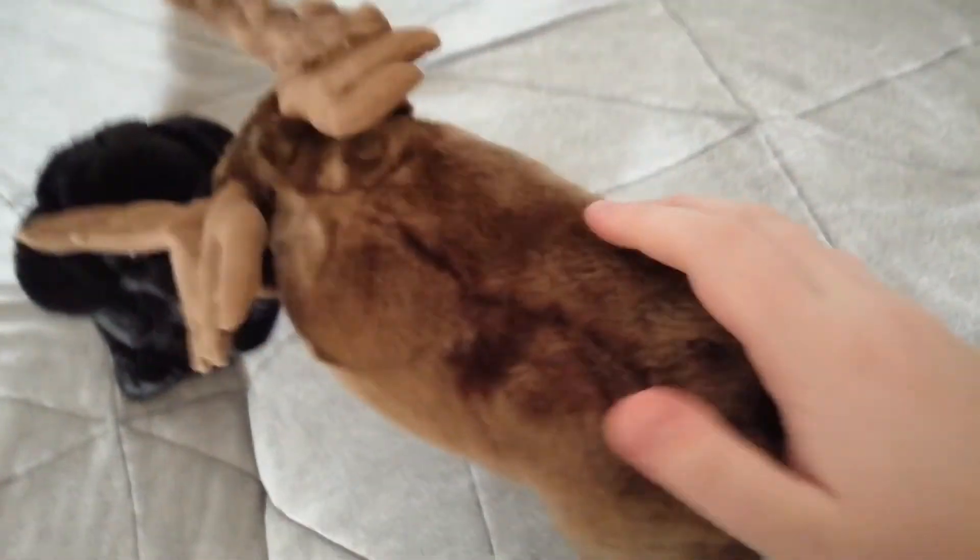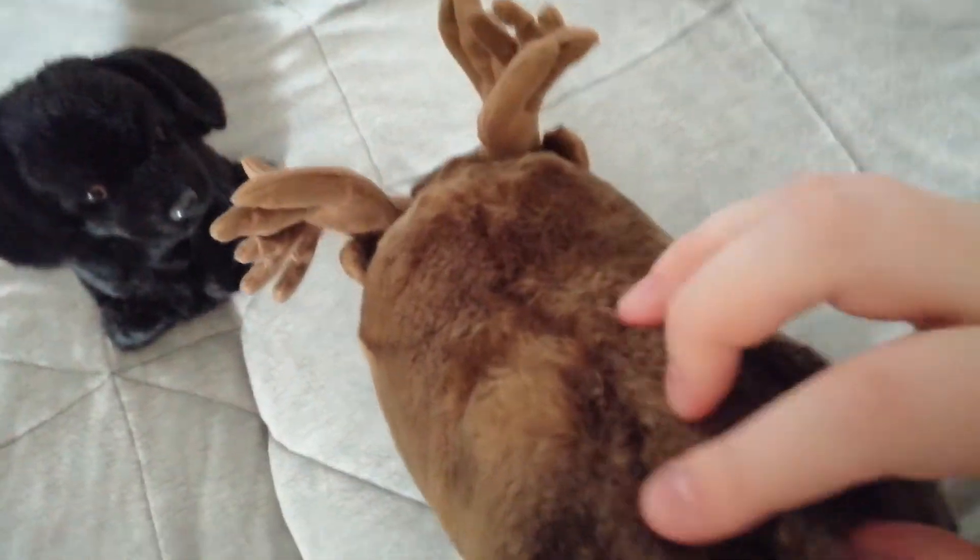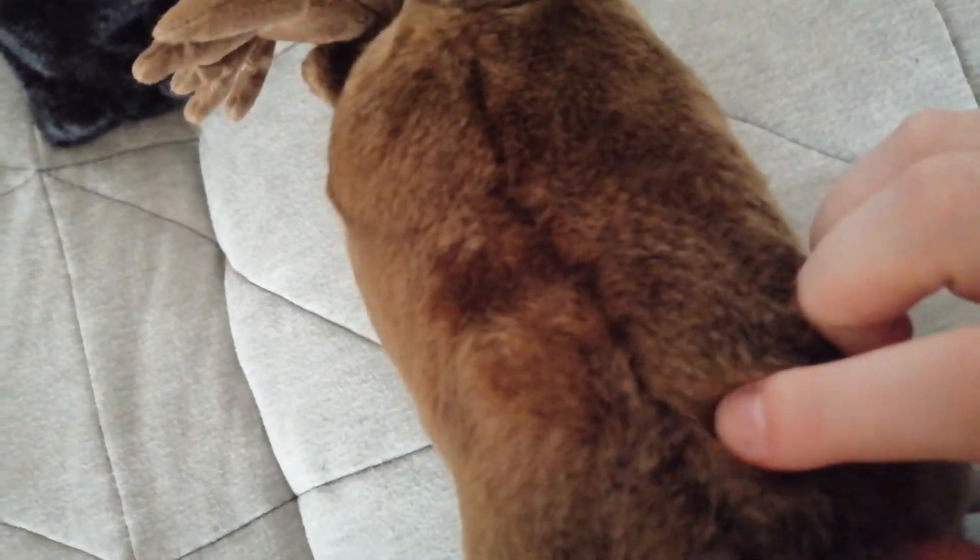I don't even know — I can't even see the seams very good. There's so much fur, and I'm scared to cut his fur or something. So yeah, let me know if you have any suggestions.